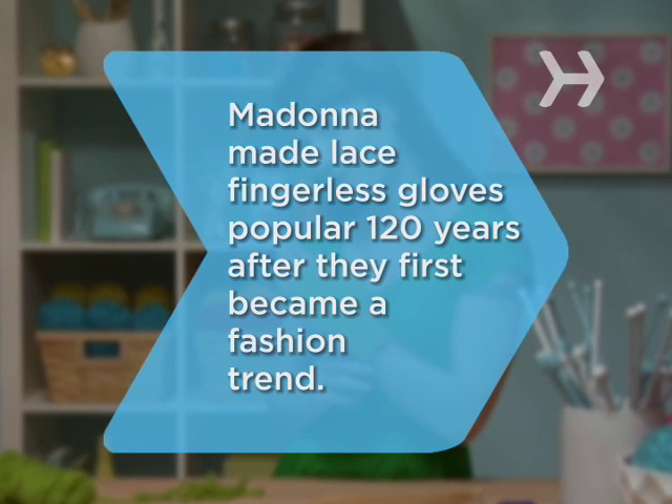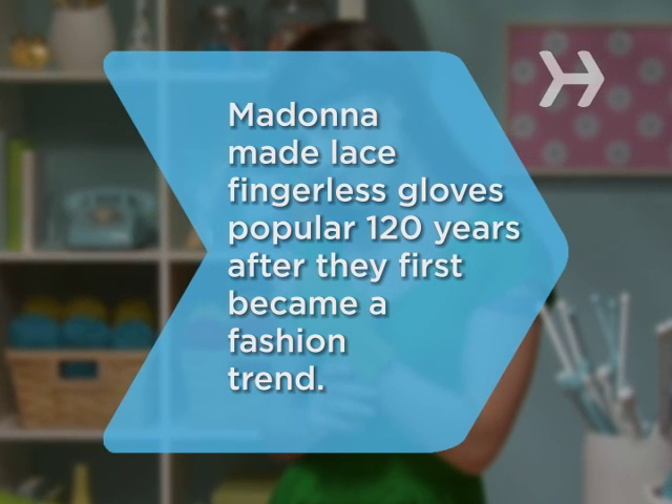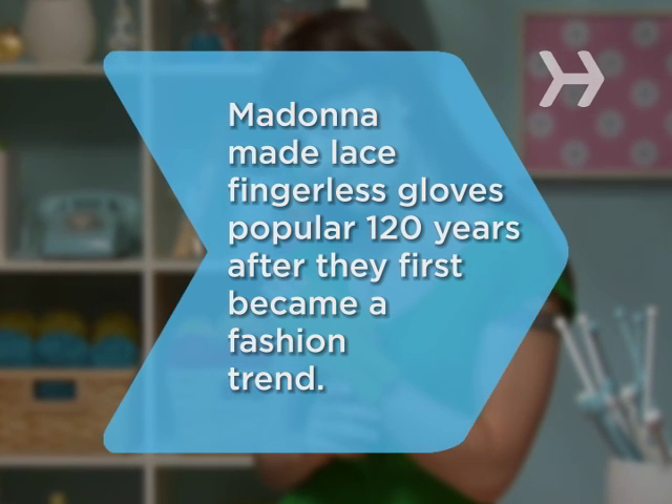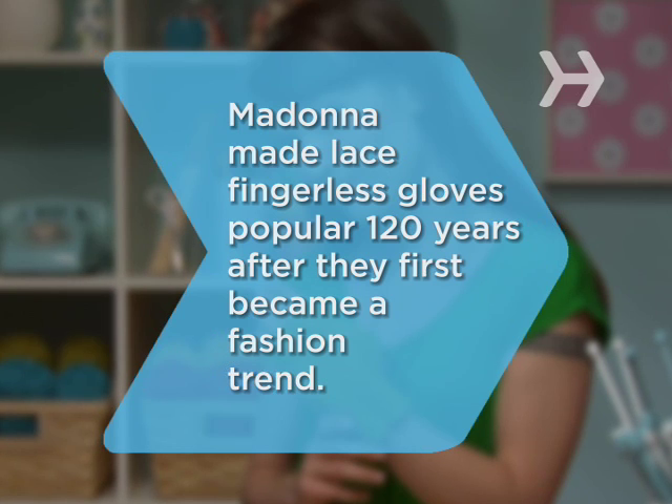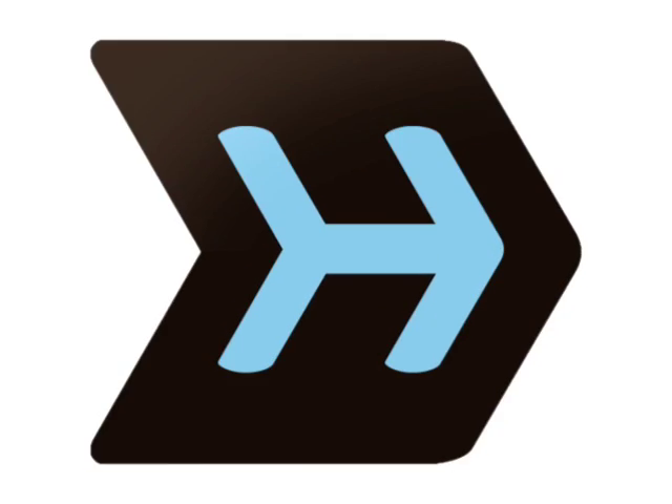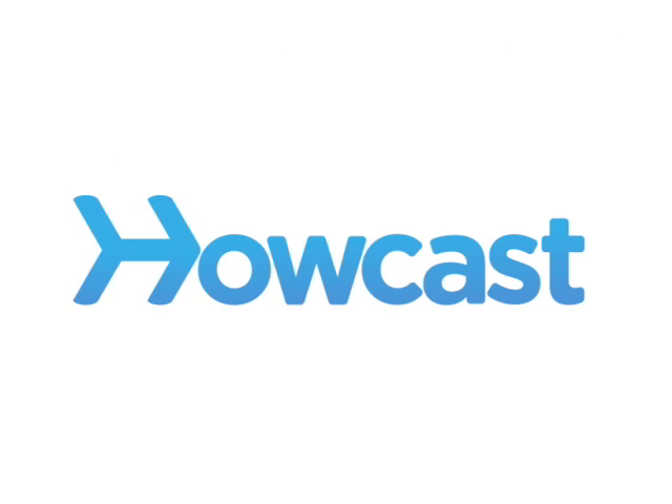Did you know? Although Madonna single-handedly repopularized them in the early 1980s, lace fingerless gloves were originally a fashion trend in the early 1860s.